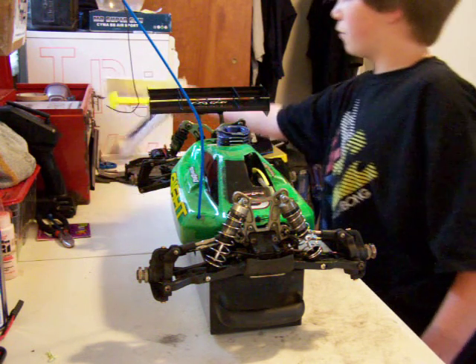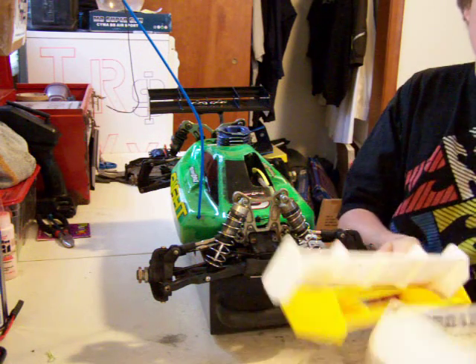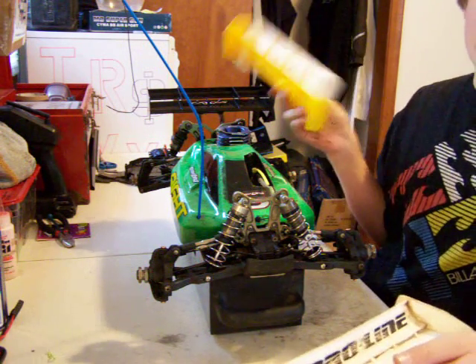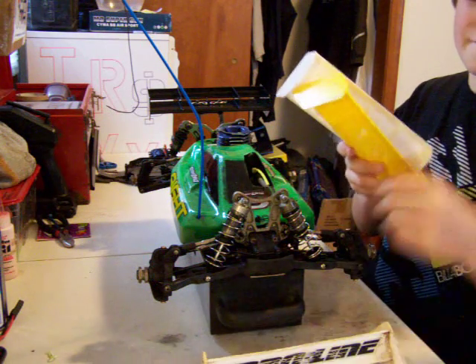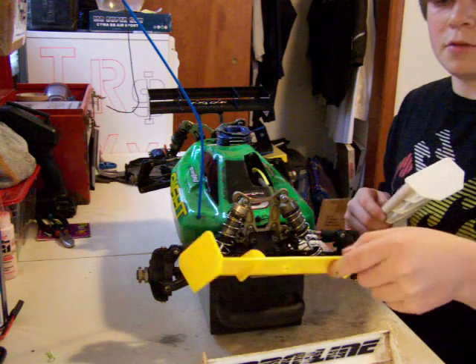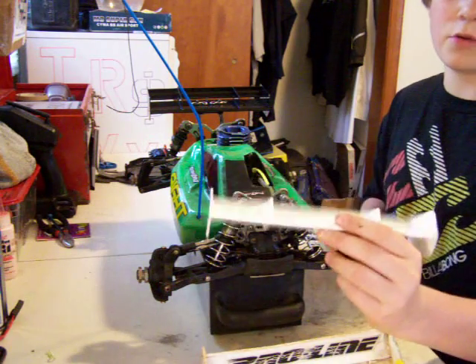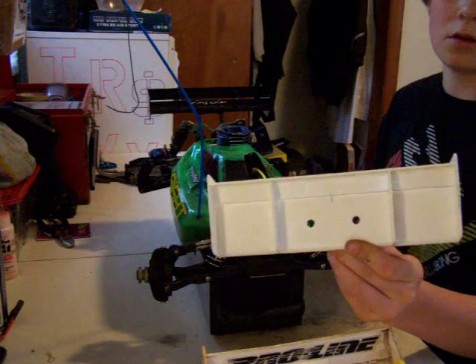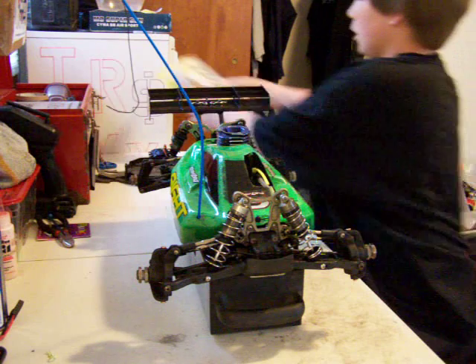This is just going to be a full review of what I got. I got three extra wings with it, including the wing that's on it — we got a Proline wing, a yellow wing, and a brand new Low C wing. So I got those three wings there.